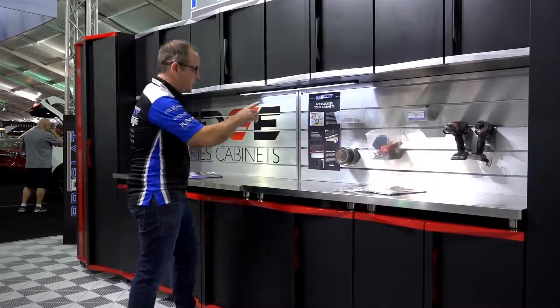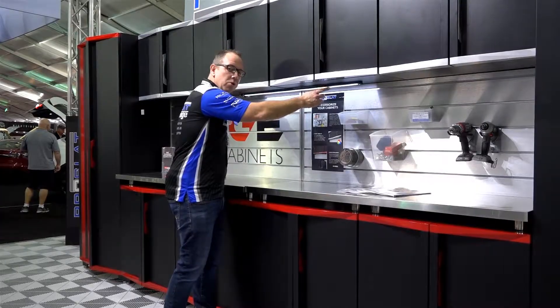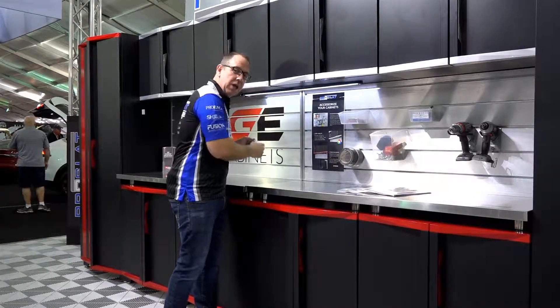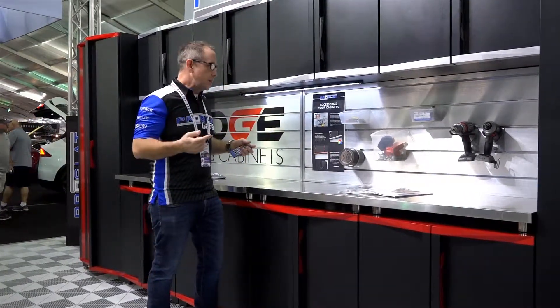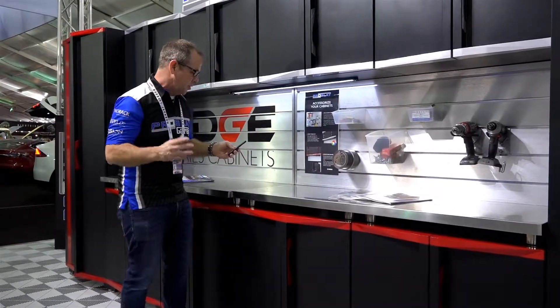Another cool feature for 2018 is our brand new light bar that fits on all our cabinets. It's a 42-inch extruded aluminum piece that's got a 4000K white bulb. But we wanted to take it a step further, so we also integrated RGB lights into it.